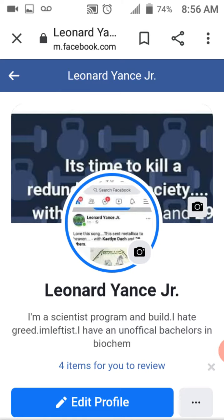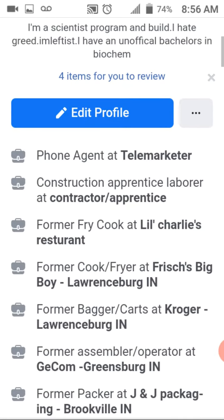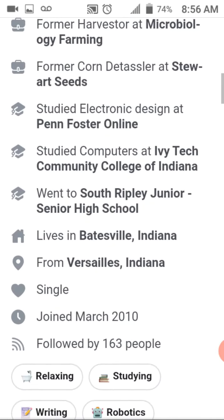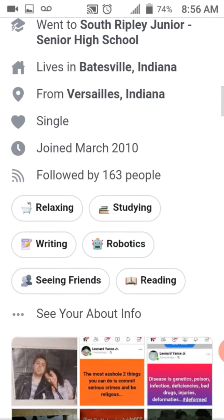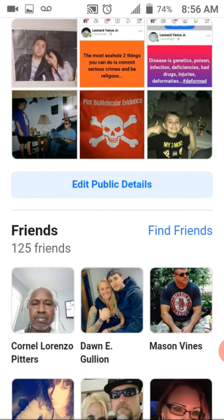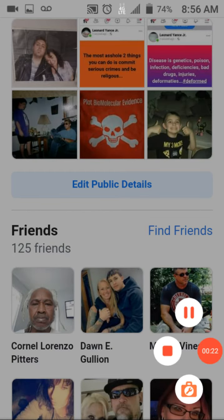It's time to kill a redundant society. All the jobs that I've had — I've had tons of jobs for very short periods of time, some longer periods of time. I became disabled at age 19 and 20.